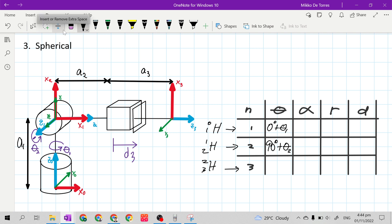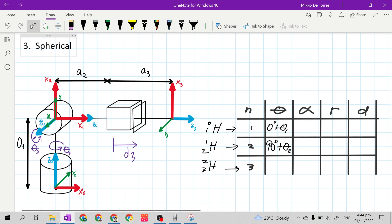For row 3 theta, we have Z sub n-minus-1 is Z2, our X sub n-minus-1 is X2, and our X sub n is X3. We need to make X2 the same direction as X3, and they already have the same direction, so this is 0 degrees.